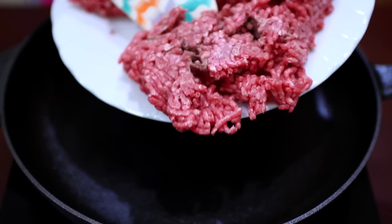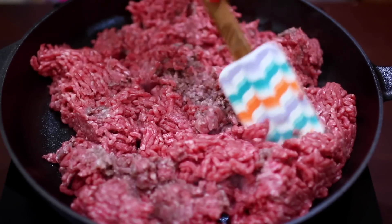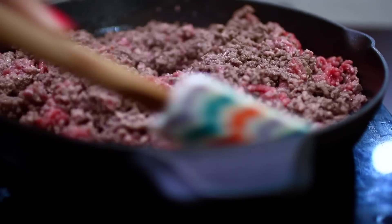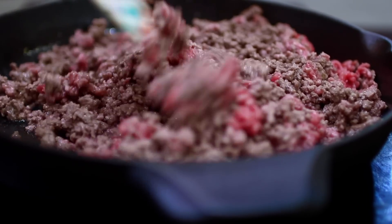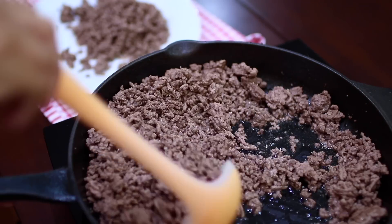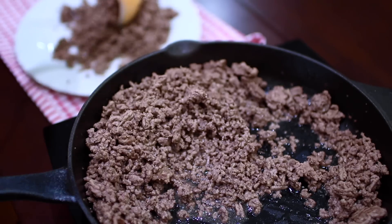Alright, next in a hot skillet I'm going to add some ground beef and I'm going to break this up for it to get nice and brown. When that is very well cooked, you're going to set that aside for later.